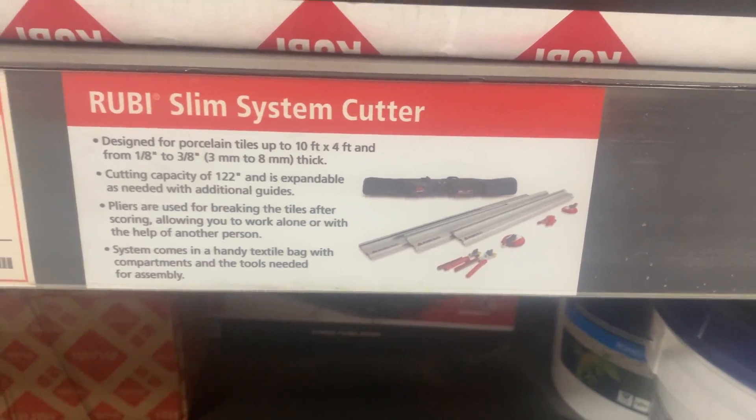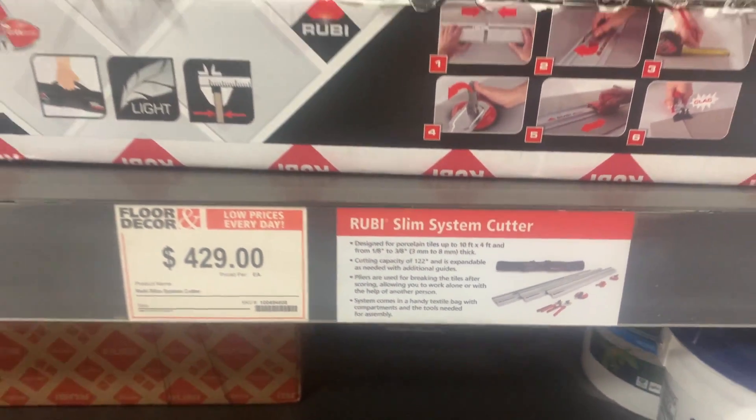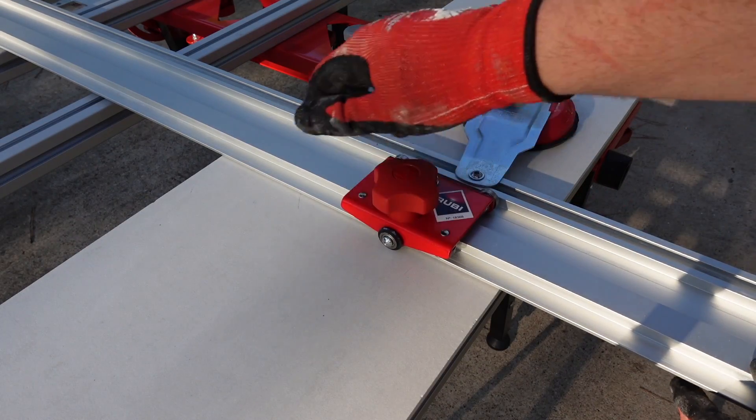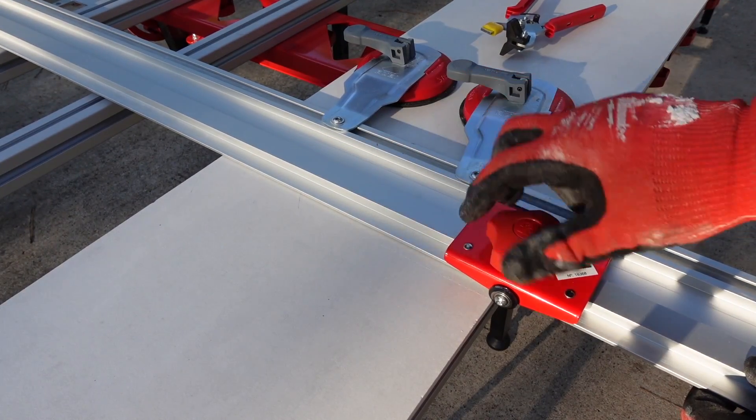One of the benefits of the Ruby system is that if you're ever missing a component and need to pick something up in a pinch, you can easily find it available in stores. Floor and Decor and Daltile are just some of the main distributors that carry the Ruby product line. Pricing for the Slim Cutter sits around $400 to $450 for the tooling shown. For a first purchase or one you want to keep for emergencies, it is fantastic.